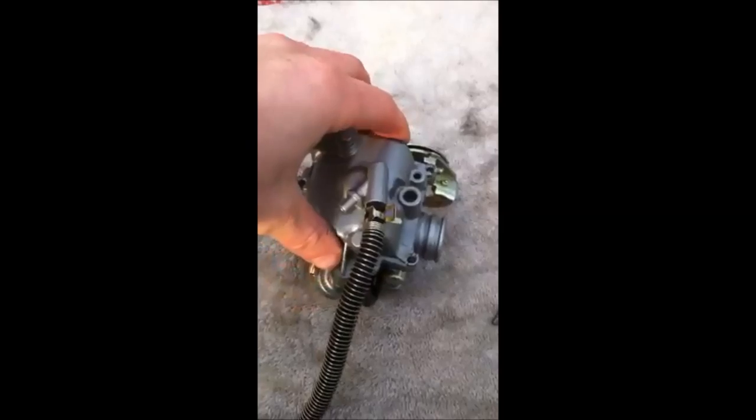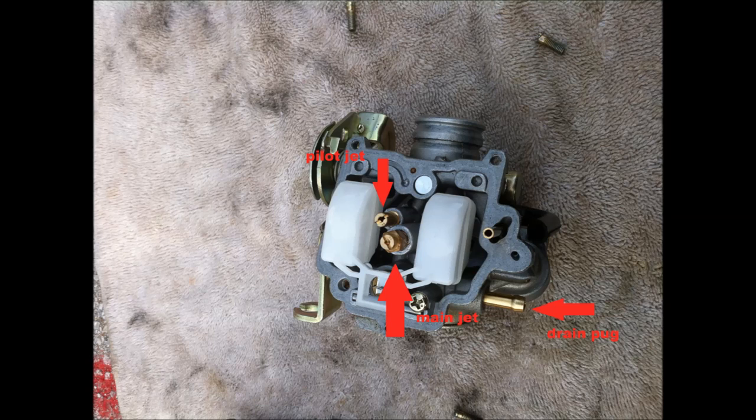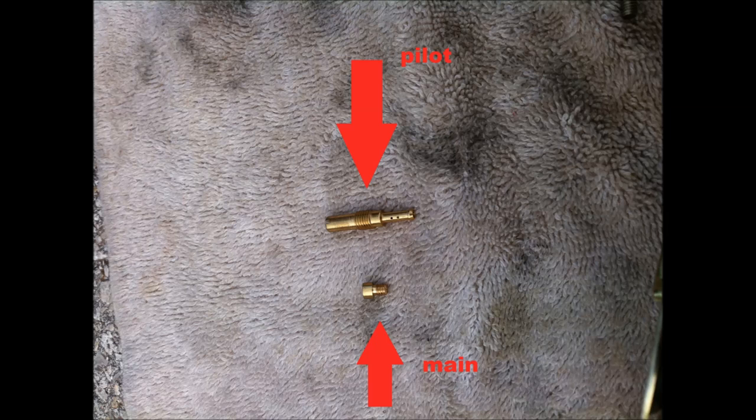After you get those screws out, just lift the bottom of the carburetor off and you'll see the two jets: a pilot jet and a main jet. This is the problem I've seen with these bikes — they're too lean. The main jet needs to be upsized. The one bike I had had a 61 main jet; I've found they run well with a 75 to 80 main jet and about a 32 to 35 pilot jet. You kind of just have to play around to get the right one for your bike. Here's a picture of the two jets, the pilot jet and the main jet.